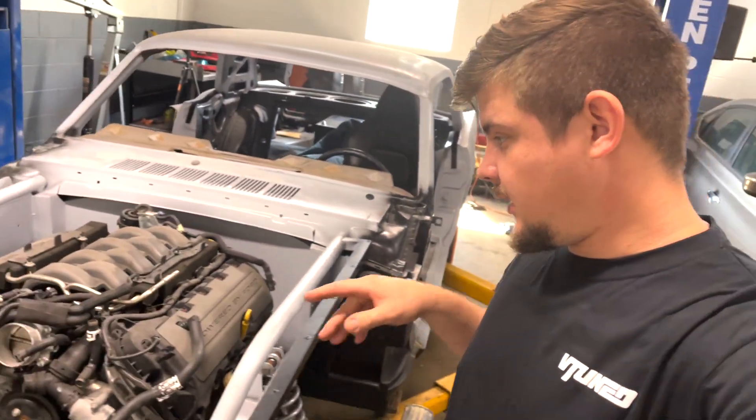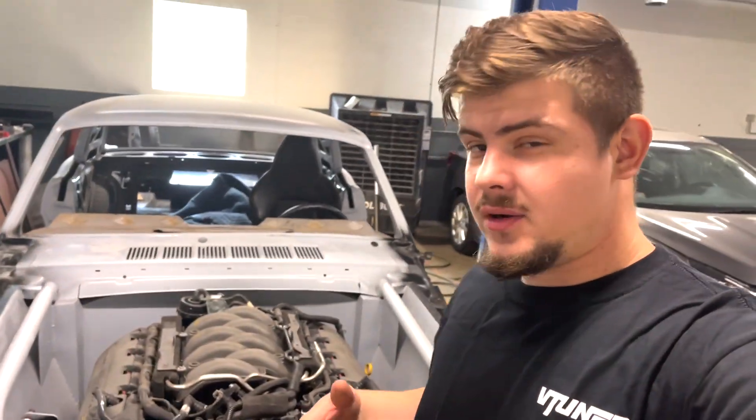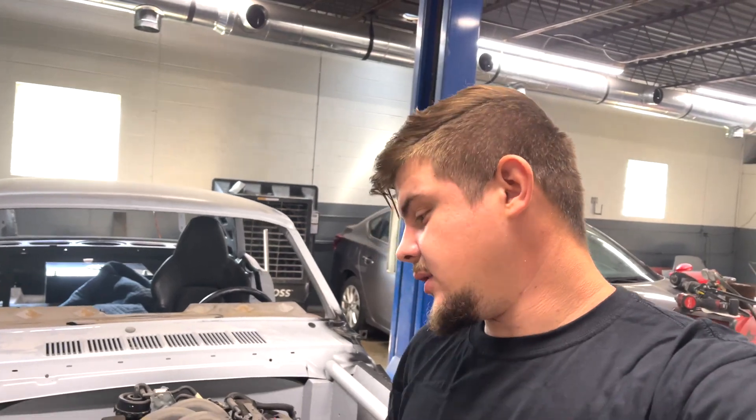In today's video we are actually going to be focusing on getting the cooling system done for this car, because that's another major component of this engine bay. I don't know if we're going to do the AC system just yet, but we can always do that later. I'm planning on getting this entire car running and driving while everything is still in primer, so we're not going to paint anything until this car is running and driving and we can do some test rips up the road.